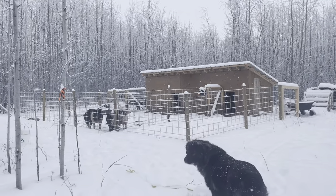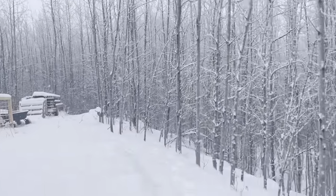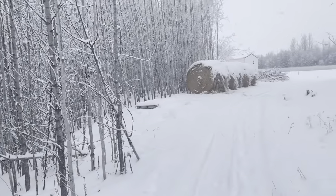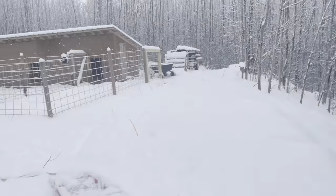So this is what it looks like, kind of walking up to the pig pen. This whole area was completely full of trees and we cleared all those out. We also have a whole bunch of trees over here that we cleared, and that over there is our straw for the pigs in the pig barn.